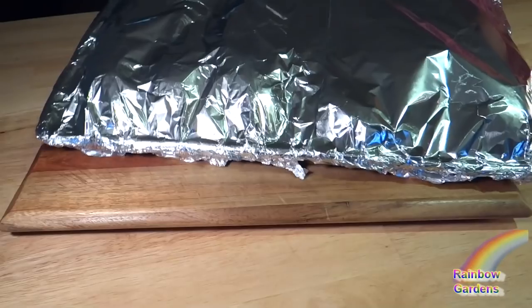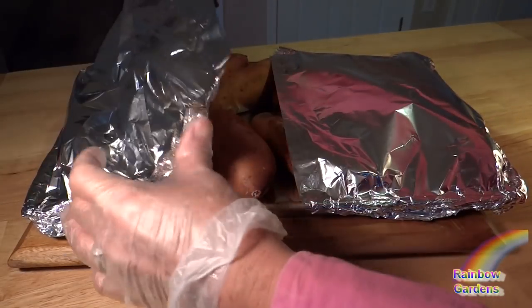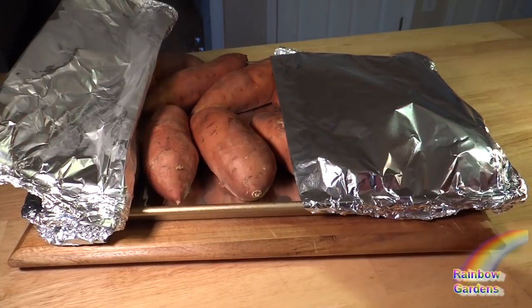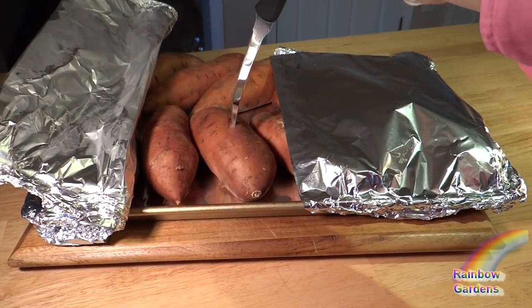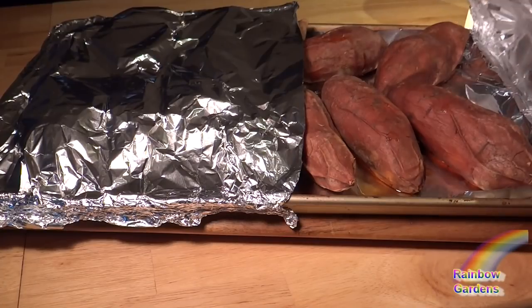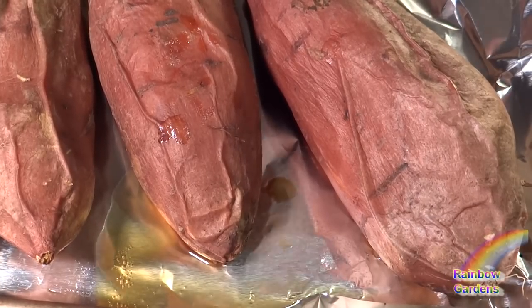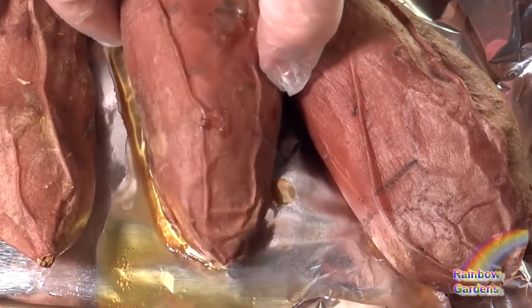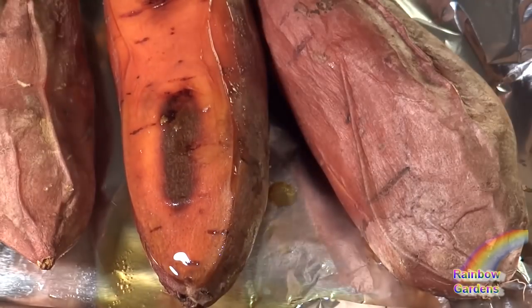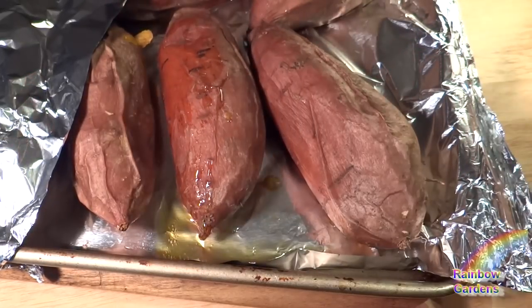I'm going to go ahead and check on the sweet potatoes. I want to make sure that they are done very thoroughly through the center, so I'll just test them with a knife to see how easily it goes through the potato. These needed a little bit longer, so I cooked them for 30 minutes longer until they were nice and done. I'll let these cool off — you can see they've shrunk up a little bit. I want them to have a little bit of browning on the bottom and some syrup kind of oozing out of the potatoes.